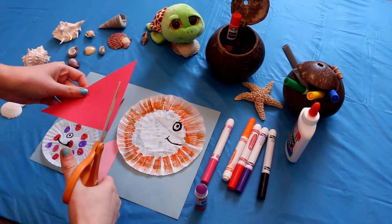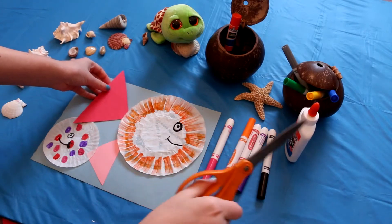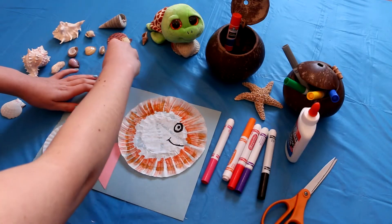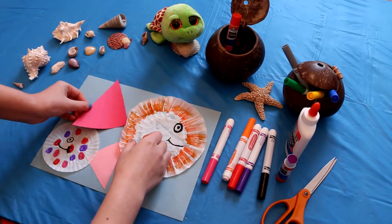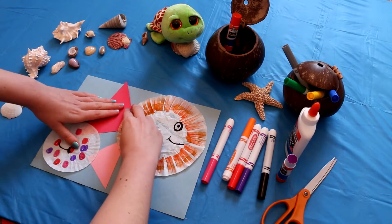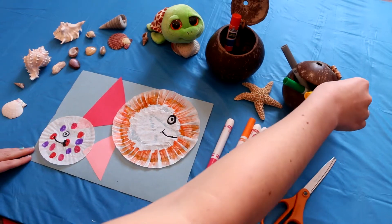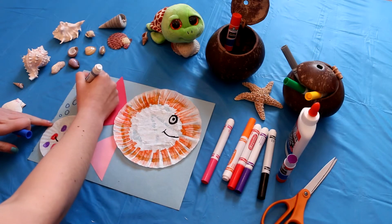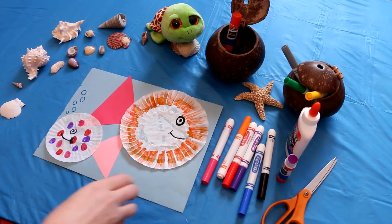It's okay if the tail goes off the paper a little bit or covers up the other one — however you want to do it. This is a smaller piece of paper, so we could have just done one fish, but I wanted to show you that both a cupcake holder and a coffee filter would work. We can even take a blue marker and make some bubbles coming up from the small fish. And that's it — it's that simple! I hope you guys enjoy doing that craft, and I'll see you next time on Crafty Island.